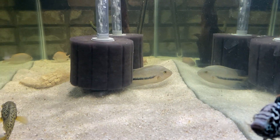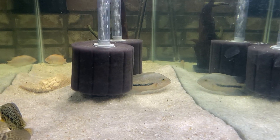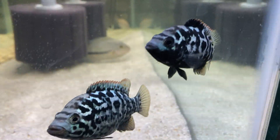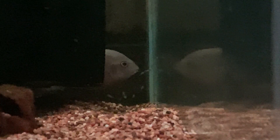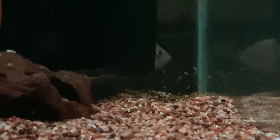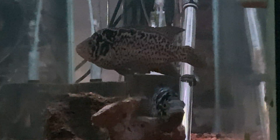There are three fenestratus back there from a pair I had where the male killed the female. From those I got a pair of bredorei in a 40 breeder. Next to them is the pair of Cubans.